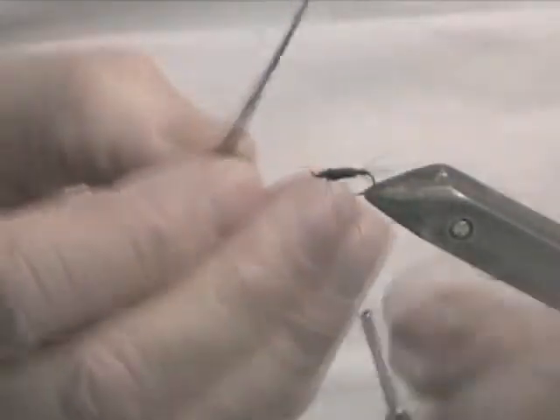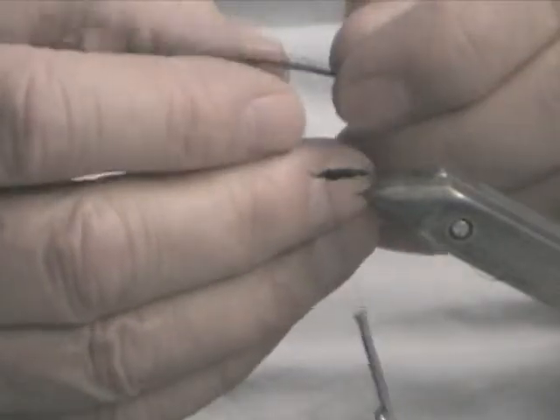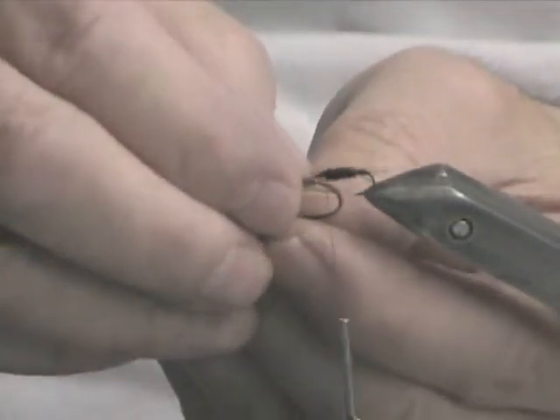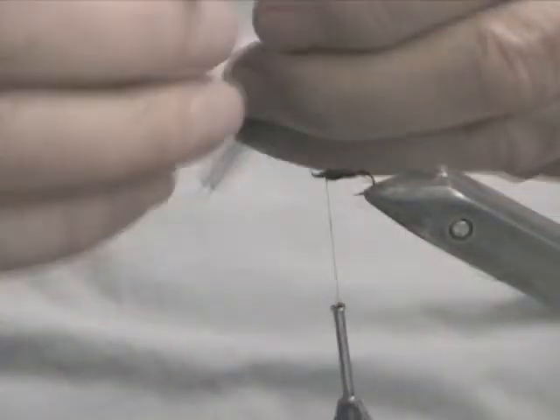Tie off your body material and trim it. Then you select a nice little hackle feather — one and a half times the hook gap. I don't have a gapper, but approximately right.